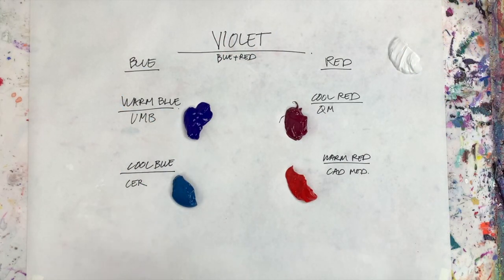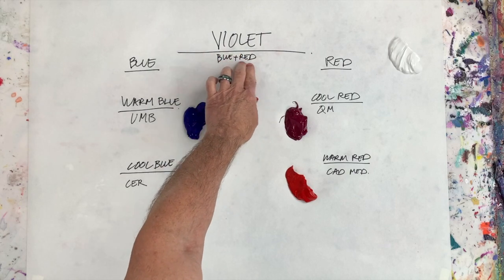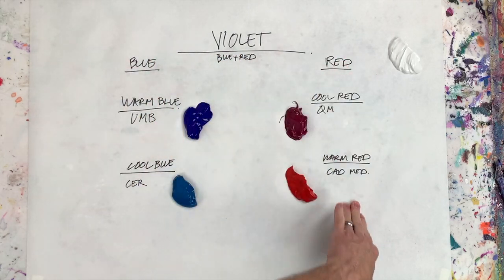Alright my friends, here we are at the palette. Let's take a look at what we've got here. Remember, violet is a mixture of blue and red together. So I've got my blues here and my reds here.